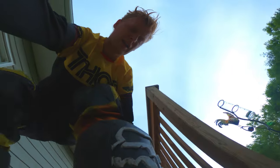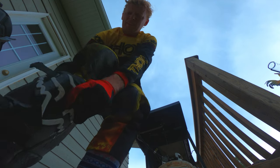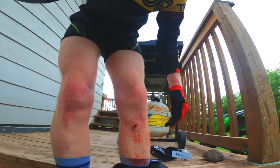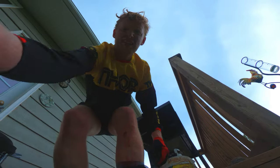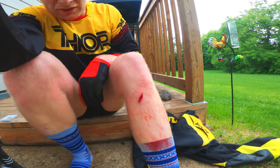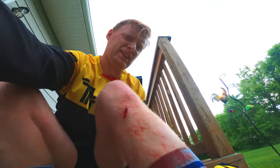We tried some Steri-Strips but they just would not hold just below my knee — every time you bent down they'd come off. It doesn't look too bad, but it's pretty deep and gashed. I think it was two stitches, and then in a couple weeks I cut them out and I'm good to go. Anyway, thanks for watching guys. Hopefully this helped, and remember to subscribe — we'll do more of the motocross stuff. Good luck.